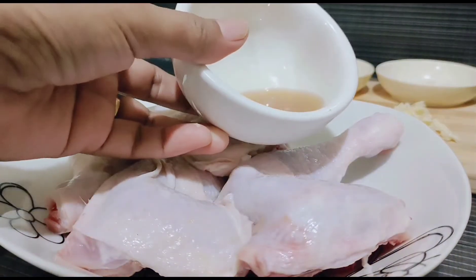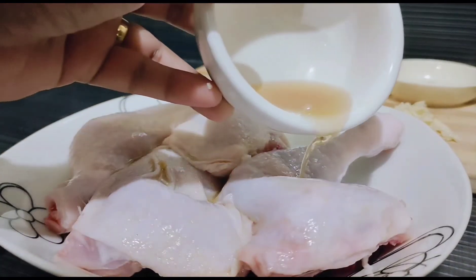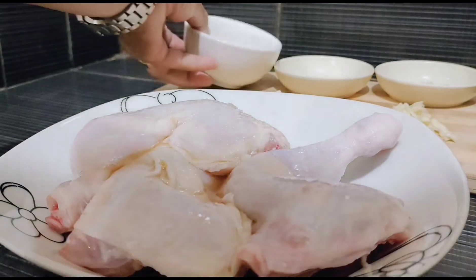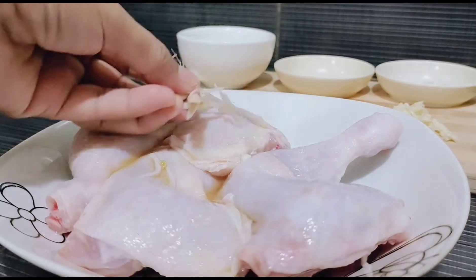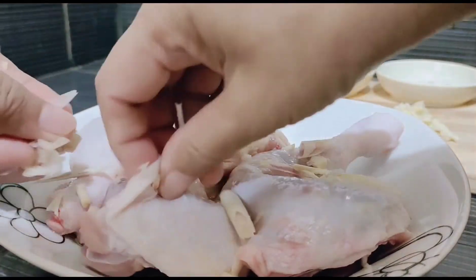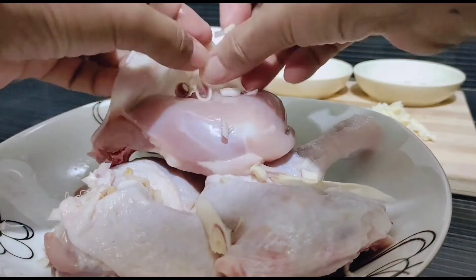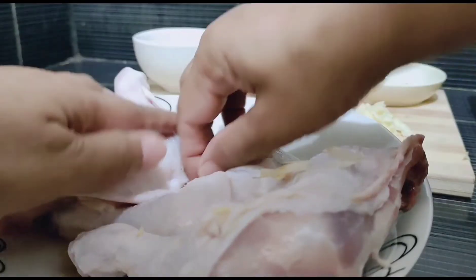Siyempre pag may kuskus, may fried chicken. So, i-marinate muna yung chicken — nilalagyan ko siya ng fish sauce, may kasamang kalamansi. Nalagyan ko rin siya ng lemongrass para pampaalis ng lansa ng chicken. Napaka-importante din kung paano linisin yung chicken — kailangan malinis na malinis. Wala kang makikitang lagkit sa katawan.